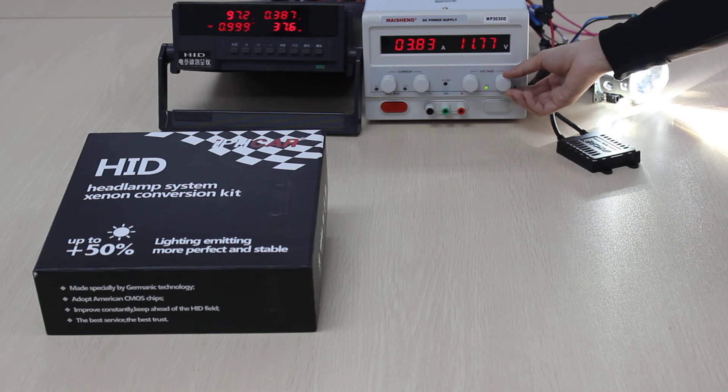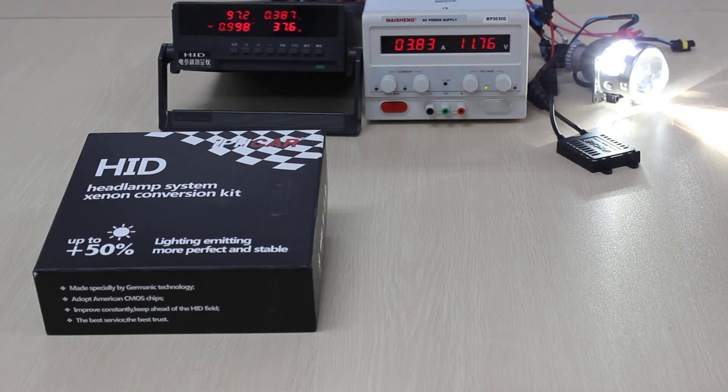Now we finish the test. By comparing, we can conclude that V3 ballast has enough power, even with more than 35V. Same with V3 ballast, IPH3 is also enough power. And what's more, IPH3 ballast is fast, bright, and it has the features of constant temperature, constant current, and constant voltage. Thank you for watching.